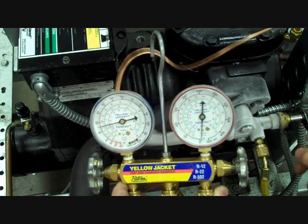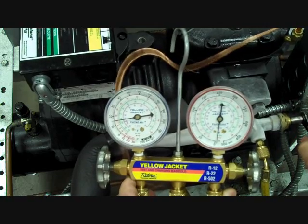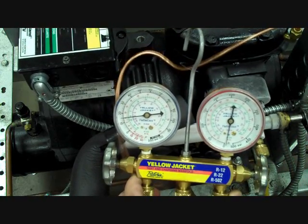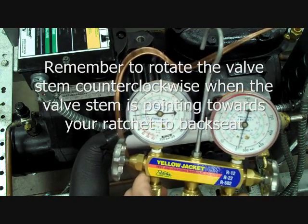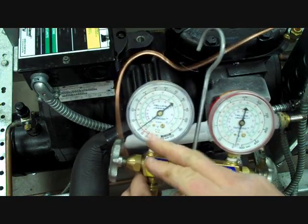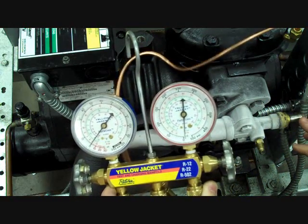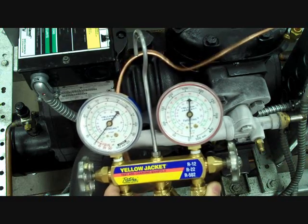You don't need to firmly back seat this — just a good push or pull should seat the valve. Once you're through, remove your gauge hose connection. When we removed it, we lost the pressure that was only in the hose. Remember, when I back seated the valve, I shut off the flow of refrigerant to the gauge port.